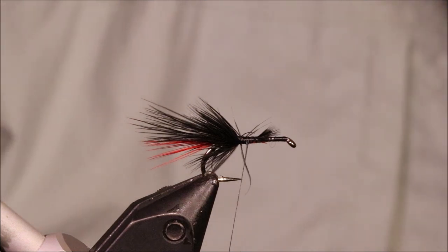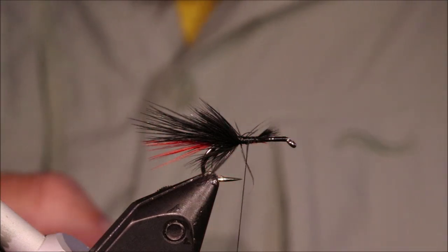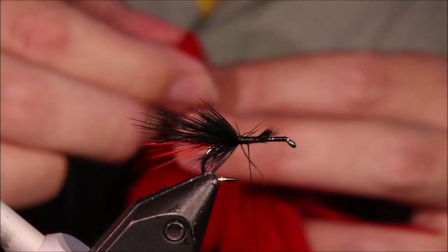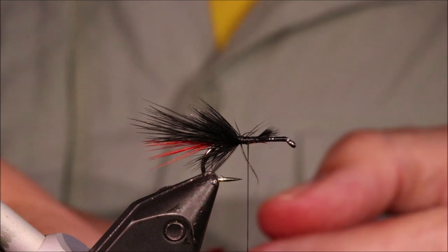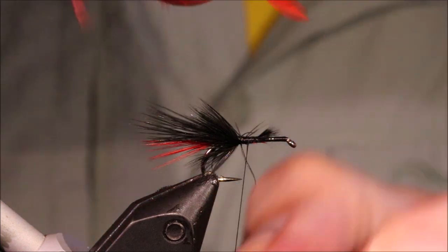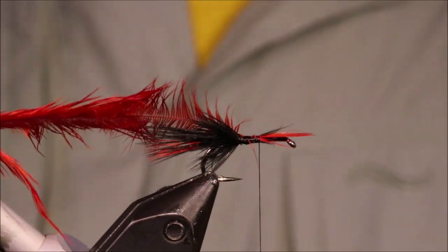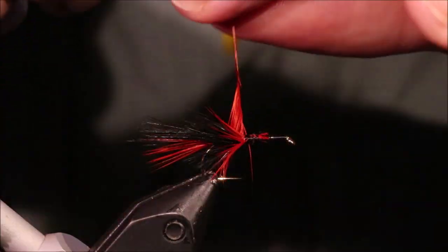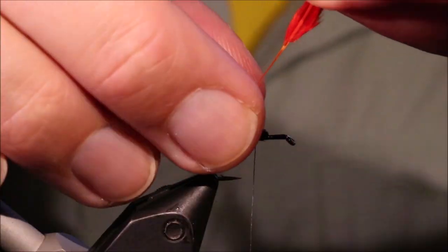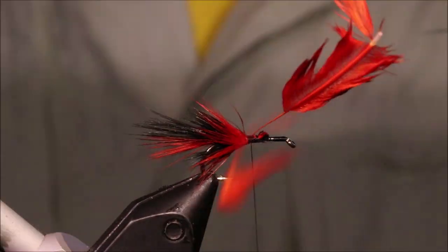Now I'm going to take an orange hackle. You don't need to worry too much if your hackles are slightly different sizes — they can get longer, especially as you come towards the front — you're just building up this body of soft hackle fibre. Tie this hot orange in by the tip, peel away the rubbish, tie it in with a couple of wraps, two or three wraps, then catch it off.